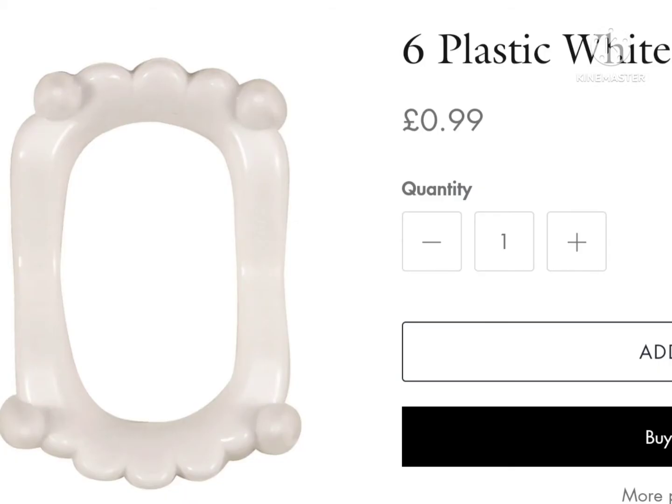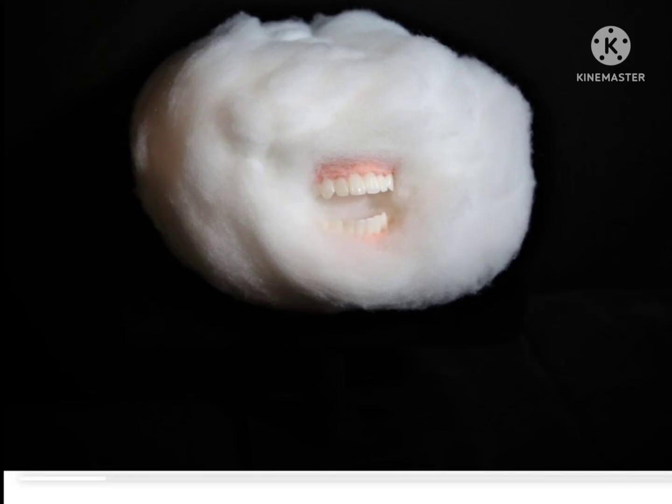This isn't from Hobbycraft, but it is some plastic white teeth for only 99p. On second thought, maybe you can find these at Hobbycraft. Mouth cloud's teeth aren't really sharp, but it will do. If you want, you can find teeth just like mouth cloud's and put them on him.